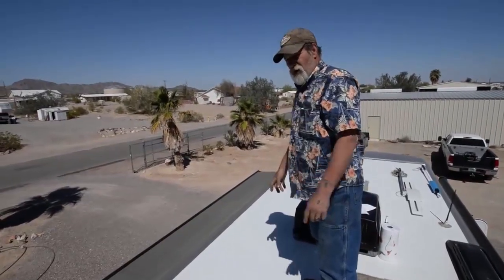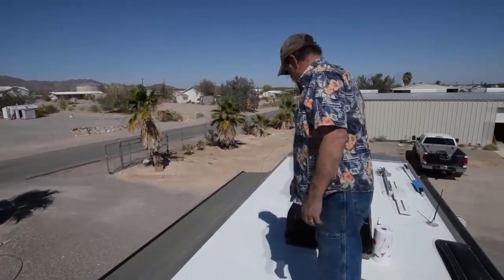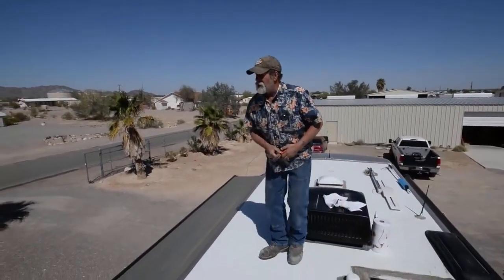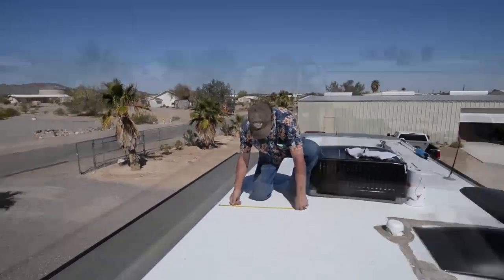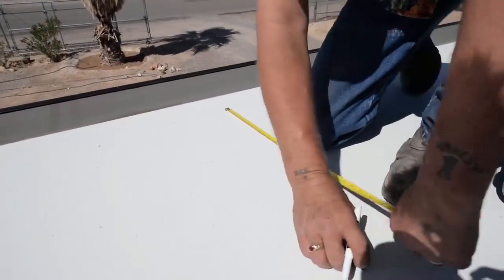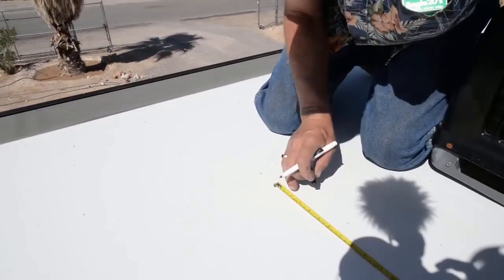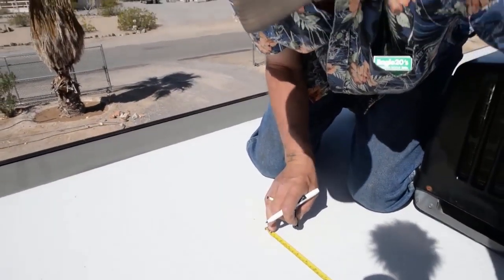We're going to measure it and mark it so that we know our panels are going to fit in the proper place. We're going to measure out 19 and a half inches long by 6 foot 9 inches wide, trying to stay away from the edge of the roof. We're going to leave a little gap between the two panels so that we can seal them up real good to keep water from getting underneath them.